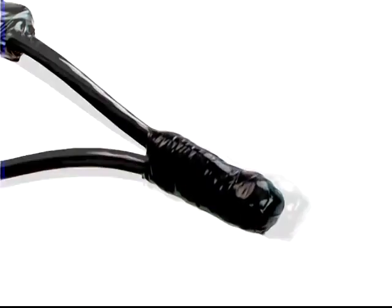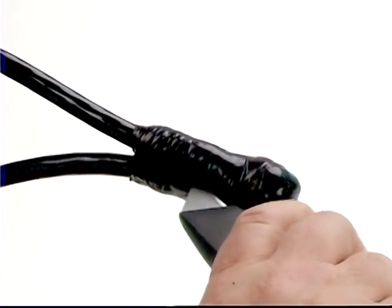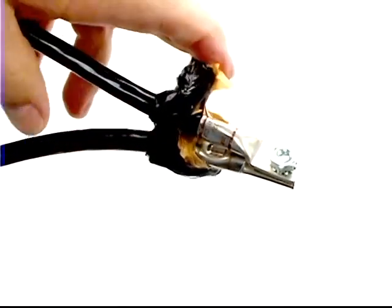When applied correctly, these layers of tape will help protect the motor lead splice. If you need to remove the splice, just slice through the tape layers with a sharp blade — they should peel off easily since the layers will adhere to each other and not to the splice.